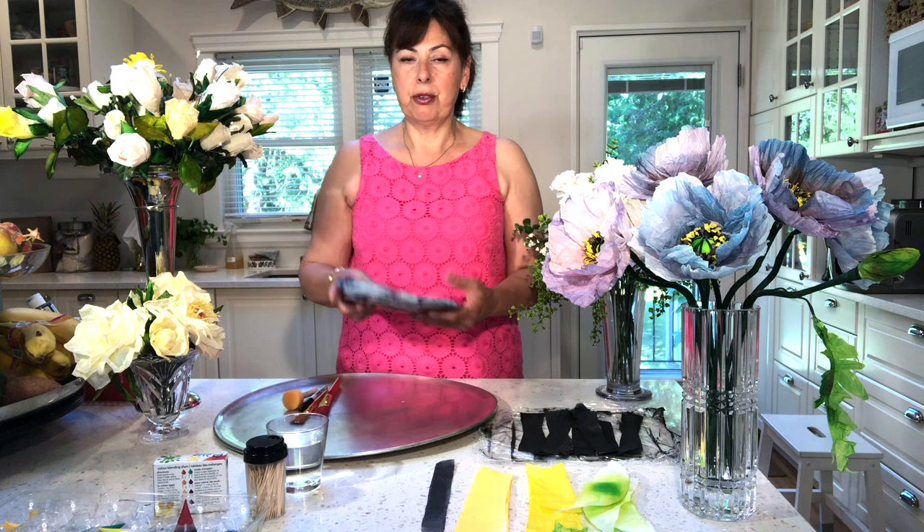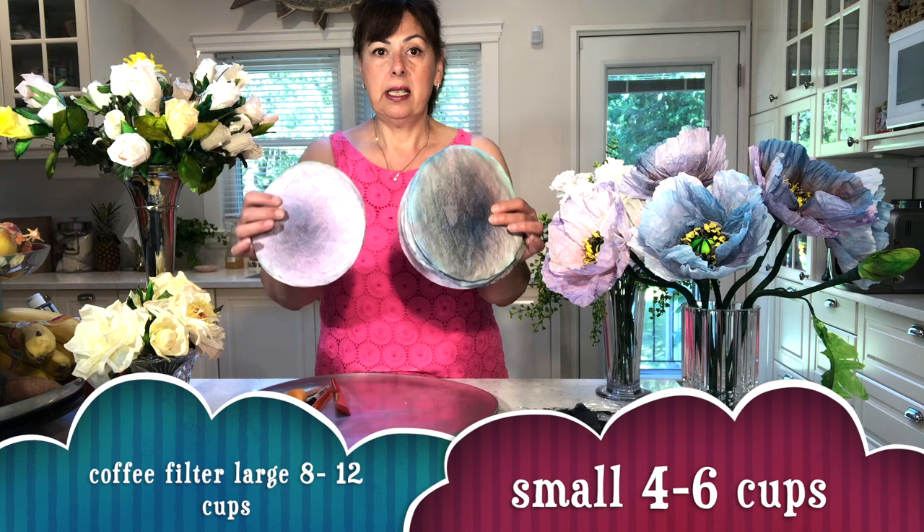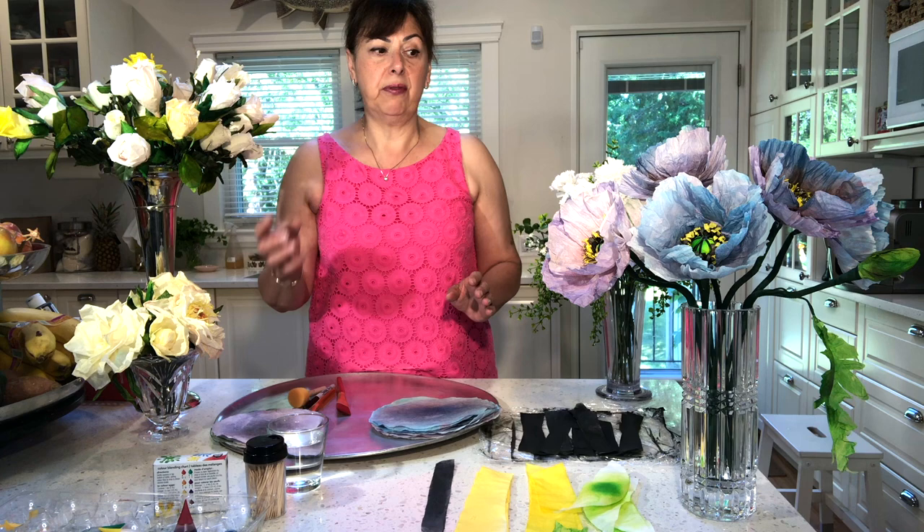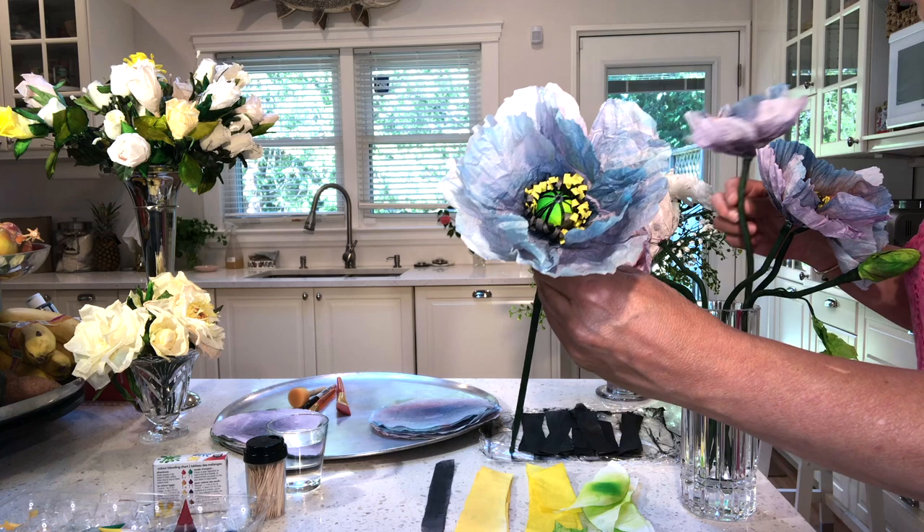For each poppy you're going to need two coffee filters. The coffee filters I'm talking about are the ones for a basket. These larger coffee filters are for eight to twelve cups; these smaller coffee filters are for four to six cups. You can see the difference in size — you can use both, you'll just get two different size flowers. This flower is made with the large coffee filter.